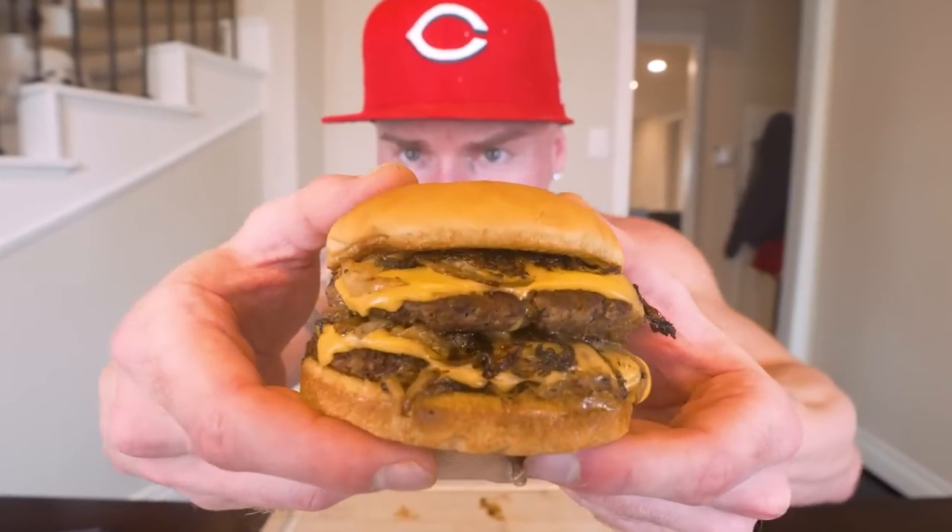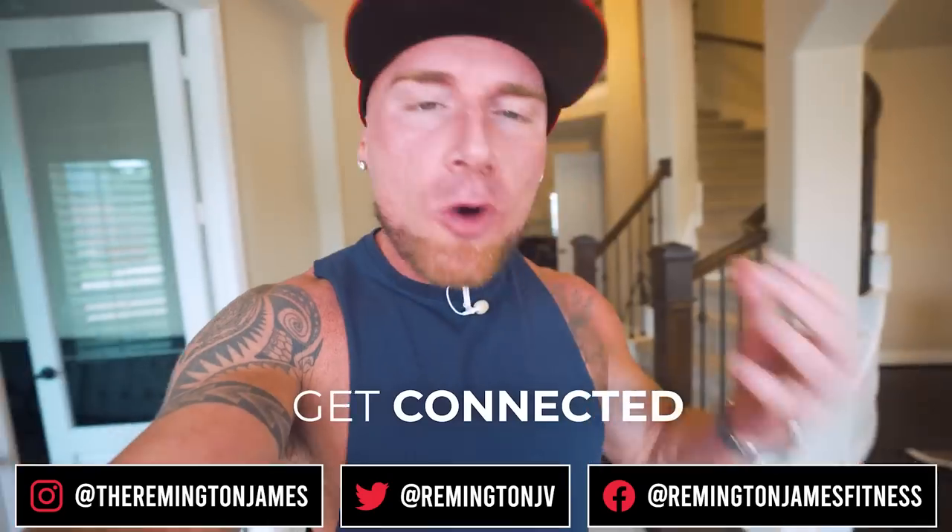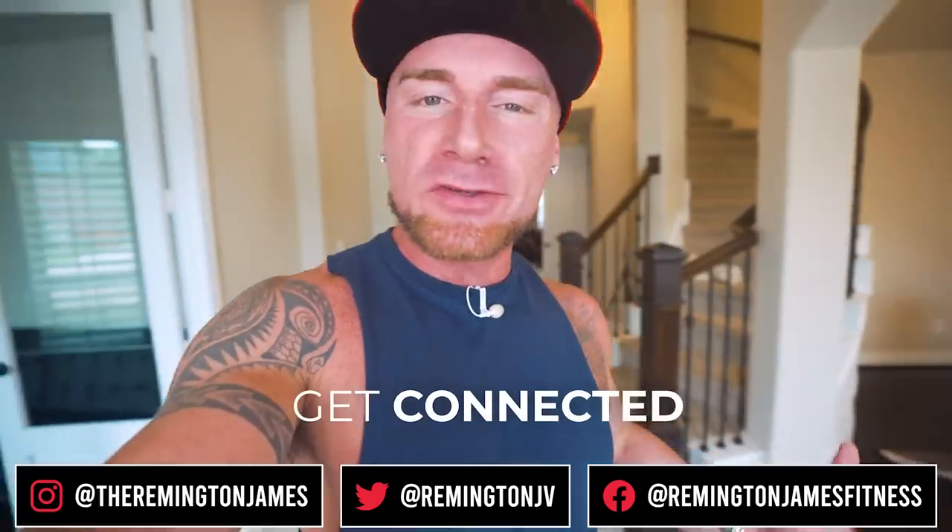What is up ladies and gentlemen, welcome back to the channel. In today's video I gotta share with you a burger that has taken over my brain, that I can't quit thinking about, and I've eaten literally three times in the last four days - and that is an Oklahoma onion burger. You might see it all over YouTube, it's kind of trending lately.